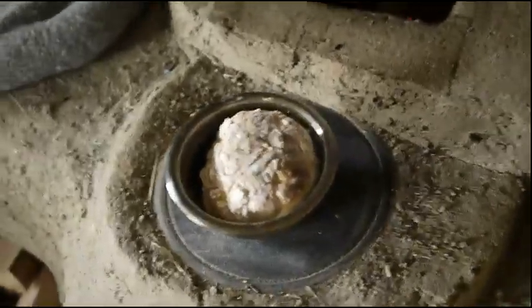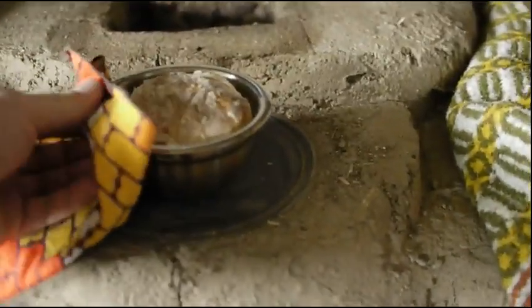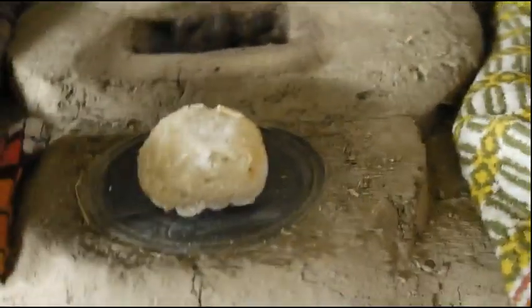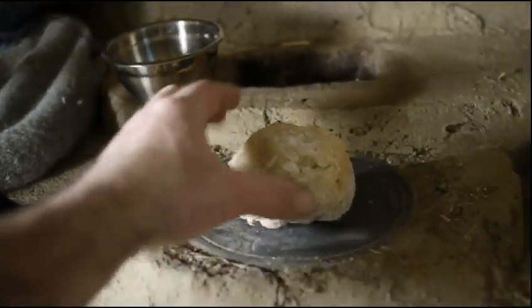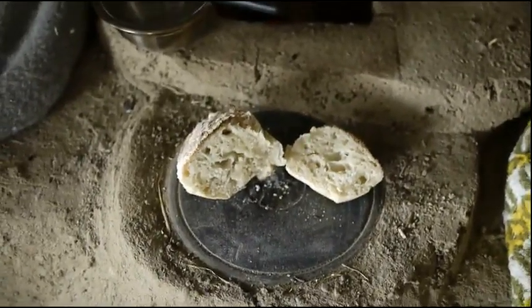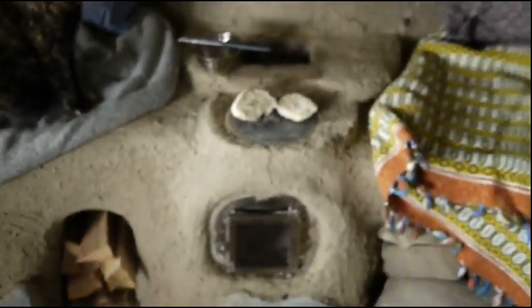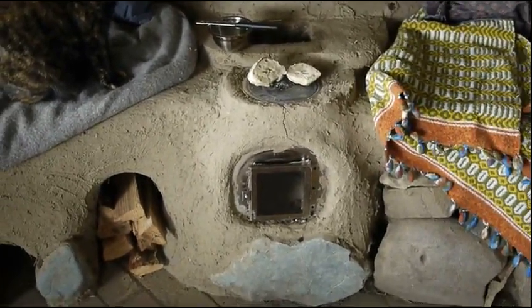Back at this. I learned my lesson — that little thing's hot. Ta-da. And there we go — my mini loaf of sourdough, cooked right there in the rocket mass heater oven.